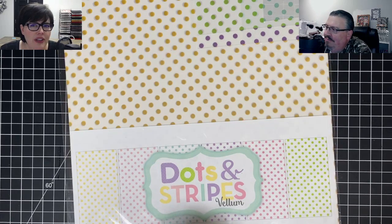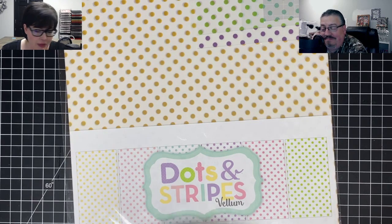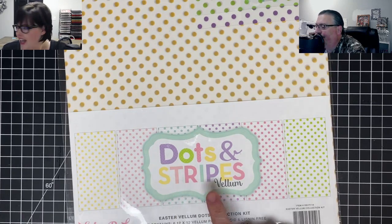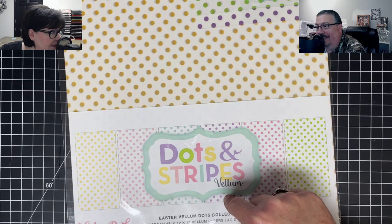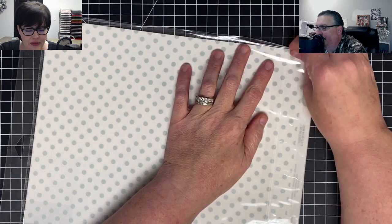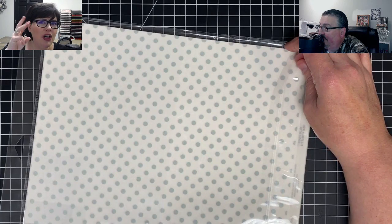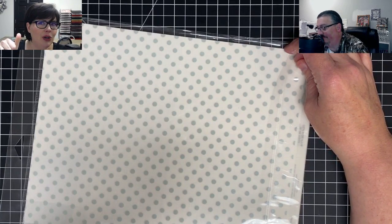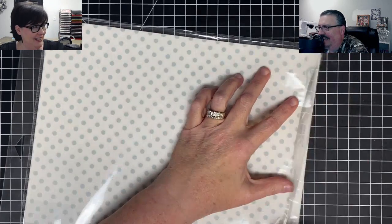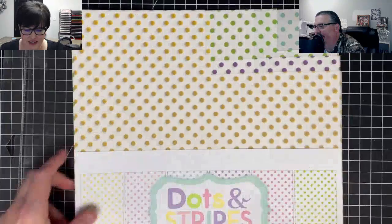Hello my friends, guess what we're doing today — we're making a card and we're going to play with a lot of stuff! We're going to use vellum paper, heat emboss, alcohol markers, ink blend, color pencil, and emboss. I may have planned too much — it's a lot — but check this out.